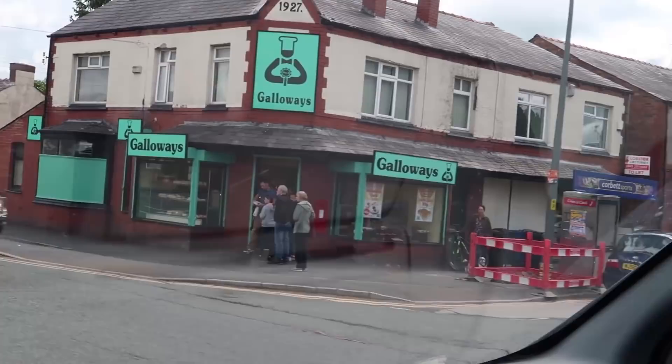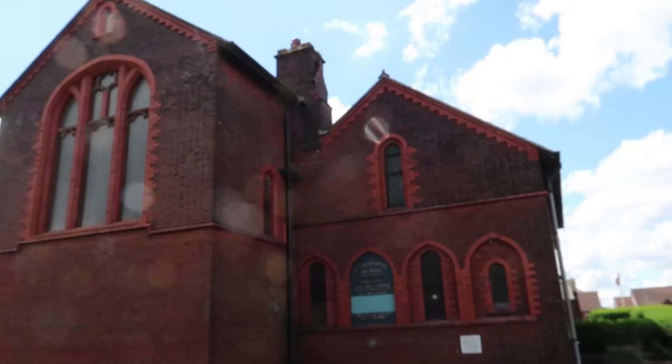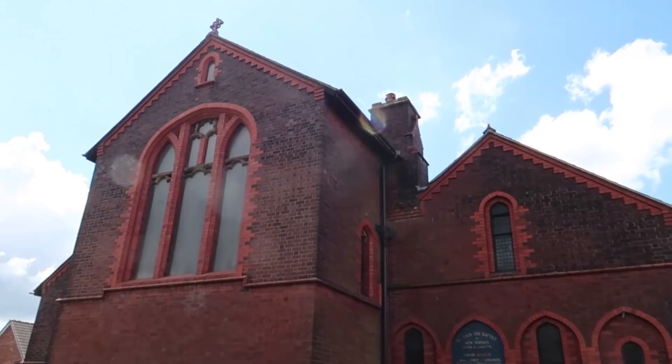Oh my god, what do you reckon Casey — circus in town? Get this for a lovely church. I always love my other brickwork on churches. Look at those windows and the surroundings — awesome.